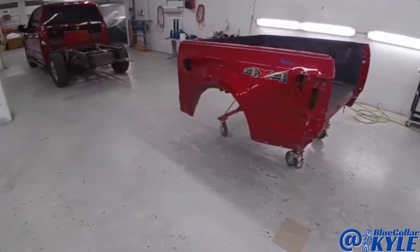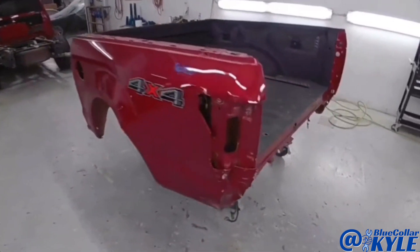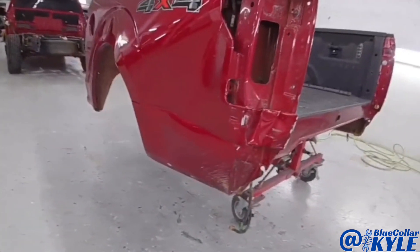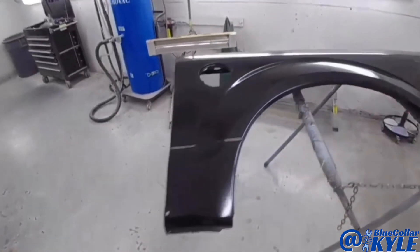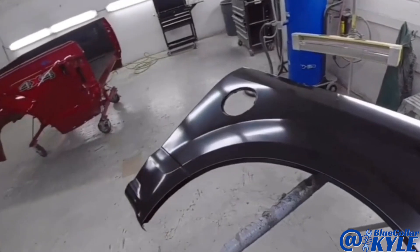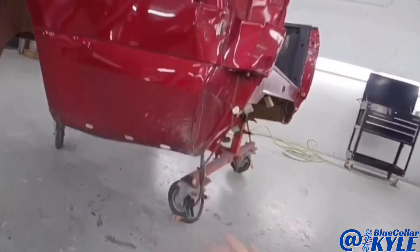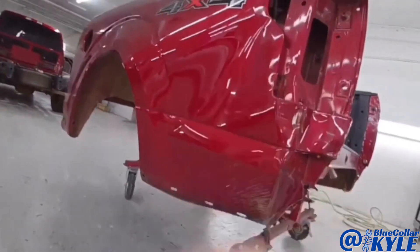I have the bed of a Ford F-150 here — this is one of the aluminum-bodied ones. It got destroyed in this back corner, so it's going to get a new outer panel and a new tailgate. I have the new outer panel right here, and it also gets this inner piece which I'll show you when I get this thing cut apart. I'm going to go ahead and start cutting this outer panel off.